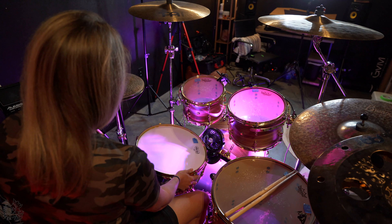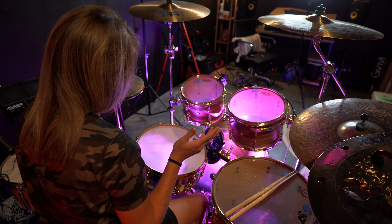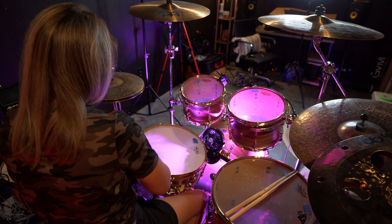This baffles me how one day the snare drum stand fits, and then the next time you put it back — forget about it.